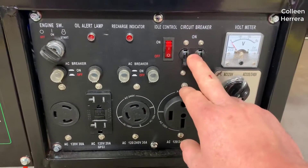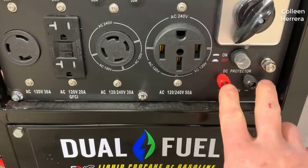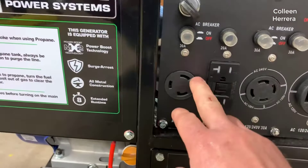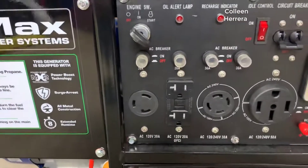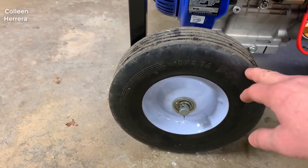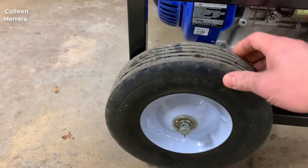So, Duramax — if you're not familiar with them — I was looking for a good quality generator, something that would last a long time, built well, but didn't cost an absolute fortune. I did a lot of research online, looked on Reddit, etc., and everybody was saying get these Duramax's — they're the best ones for the money. They're not the most expensive, but the quality is excellent. I would say this generator is your best bang for your buck. There are definitely more expensive generators out there, but for the money this is a really good quality unit that works very well.